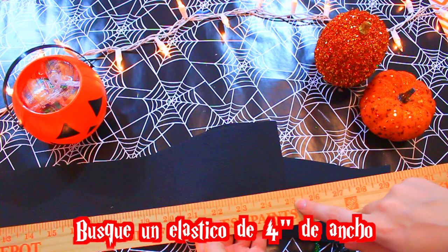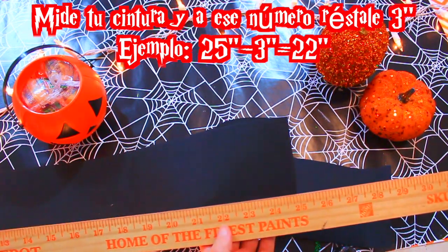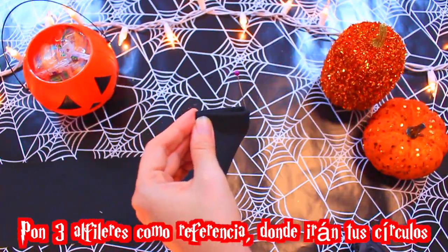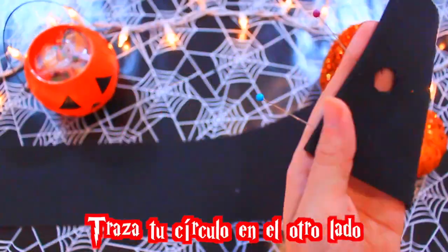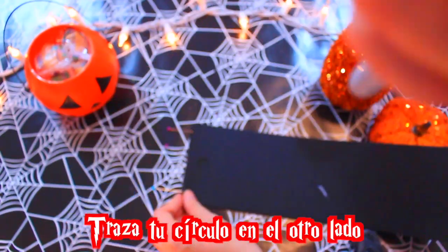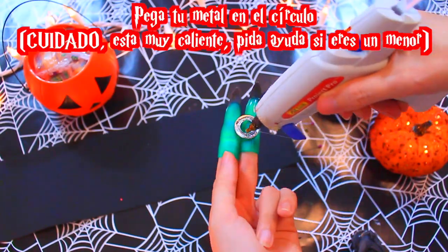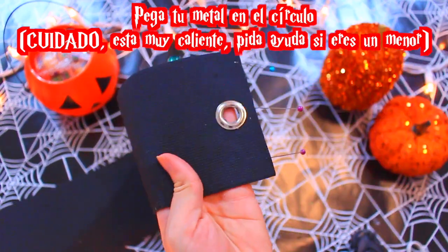Busca un elástico de 4 pulgadas de ancho. Ahora mide tu cintura y a ese número le restas 3 pulgadas. Pega y dobla las esquinas para que no se deshile. Pon tres alfileres como referencia donde irán tus círculos. Corta un círculo, traza tu círculo en el otro lado. Esto ayudará a que todos los círculos queden en el mismo lugar. Pega tu metal en el círculo. Cuidado, está muy caliente. Pide ayuda si eres menor.